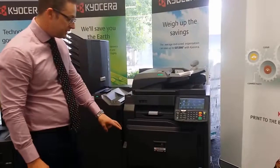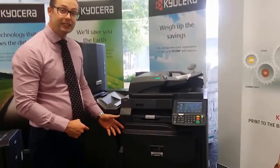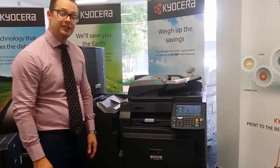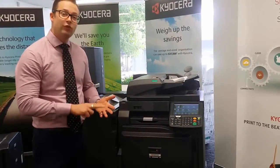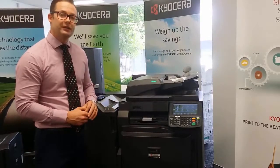With this particular machine it comes standard with two paper trays and it's typically a free-standing machine. What most people like to do is add the additional two paper trays so then you've got four in total. They're universal paper trays as well, so they fit A4 and A3 and you can adjust each tray to choose what type of paper you're after.